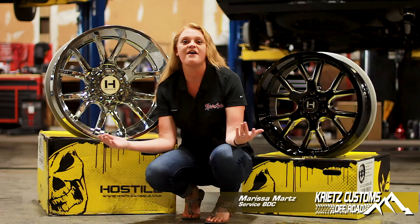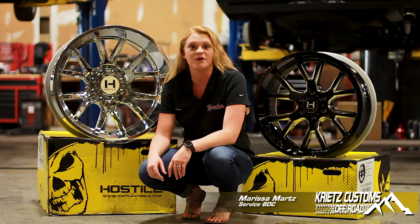Hey guys, Marissa from Kreitz Customs. I have here a Hostile 113, which is a Rage.